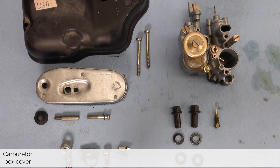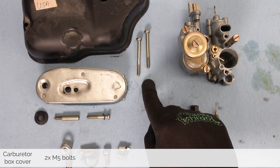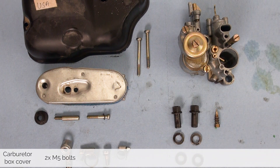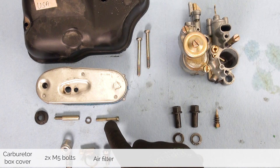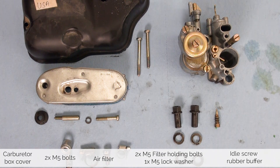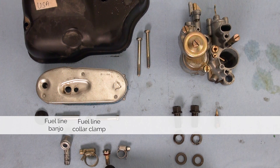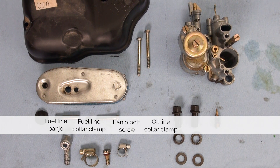Before we put away the hardware let's make sure we have everything. The parts that we are left with are: the carburetor cover, the two M5 long bolts that hold the cover down, the air filter and its screws — both M5 — the lock washer, and the rubber buffer that goes on the idle screw. For the fuel system there's the banjo bolt, the fuel line collar, the bolt that holds the banjo on, and the oil line collar.